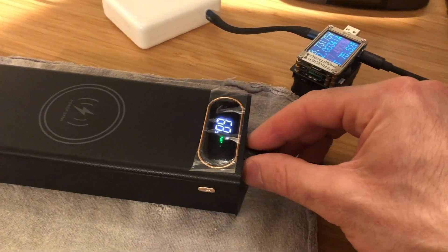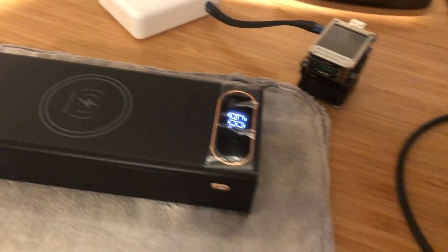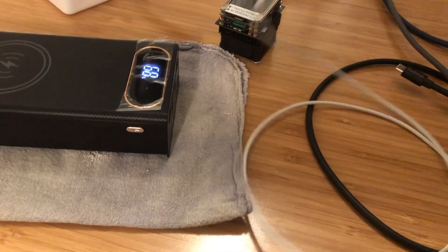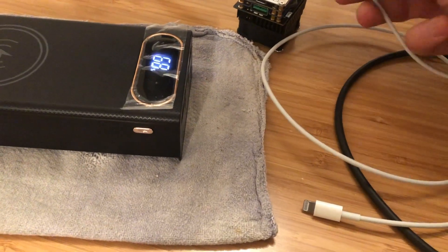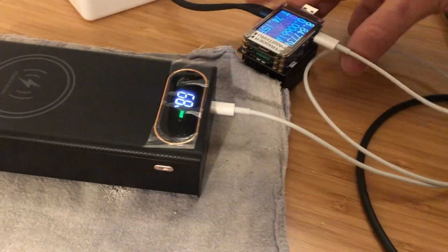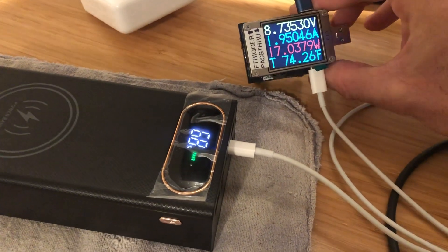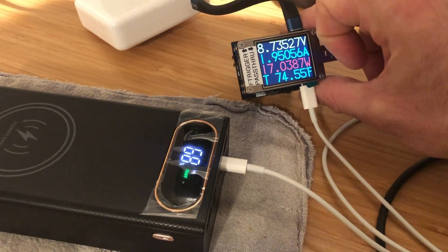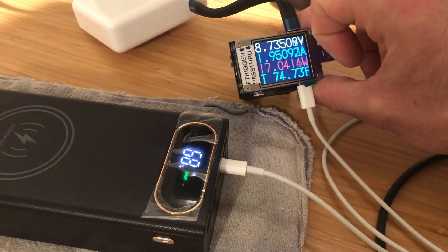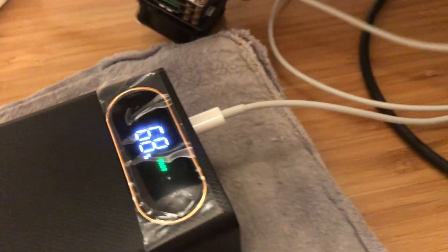Now I can also try out power delivery over lightning using a USB-C to lightning cable. I'll plug that into my meter and then into the power bank. Again, we see that power delivery was negotiated at the 9 volt power delivery level and wattage is similar — down maybe slightly to 17 watts — and it's charging away.